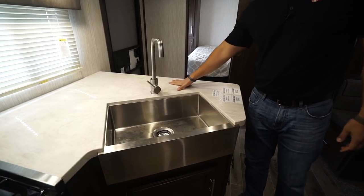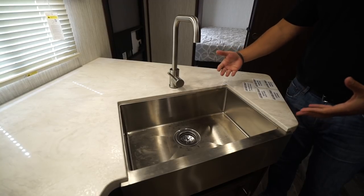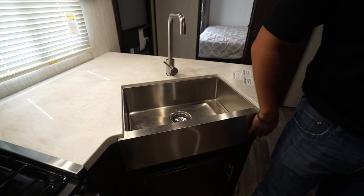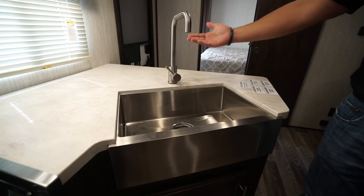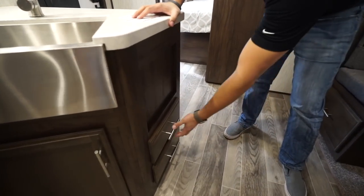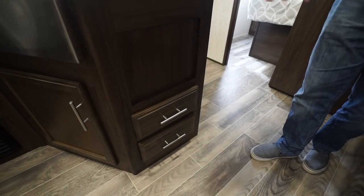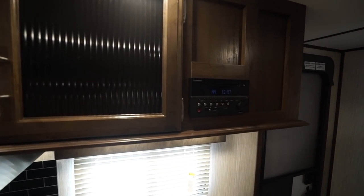The seamless thermal foil countertops are really nice and allow for an under-mount sink — one of my favorites because it has an apron front following the residential trend. It's a beautiful stainless steel sink with a high-rise faucet, a little storage underneath, and a sink top cover so you can use all of that as prep space. Coming around to the side, there are two full-extension drawers for flatware and utensils, plus additional storage next to the multimedia center.